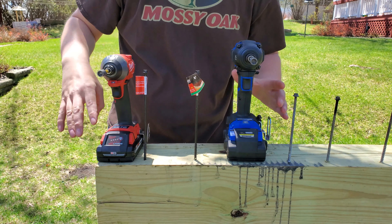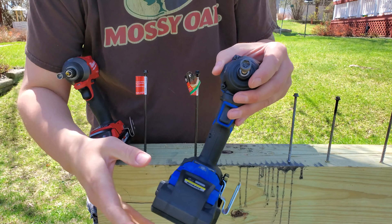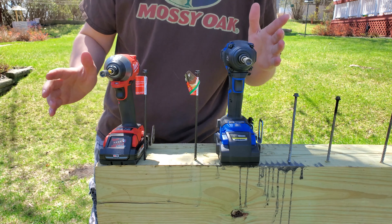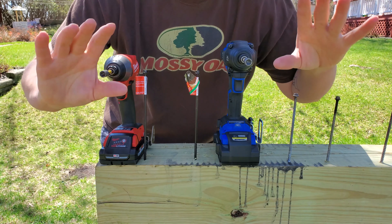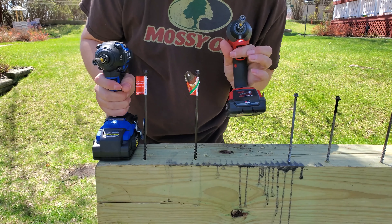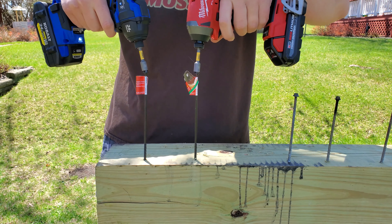Alright guys, first test up, we have brand new fresh 8-inch Timberlocks right here. Now, Milwaukee does not make a 4 amp hour high output battery, so we're going to use a 3, fully charged up, and a fully charged 4. Both of these have one row of 21,700 cells so it's kind of even. Cobalt on the right on high, Milwaukee on high on the left. Both are using the exact same DeWalt 5/16-inch bit.